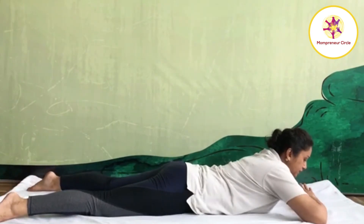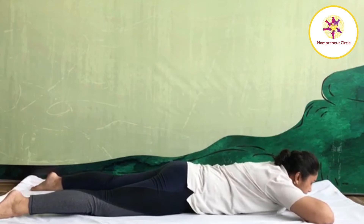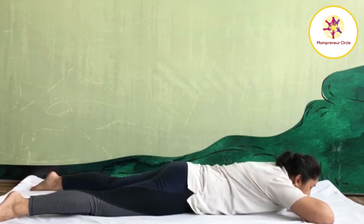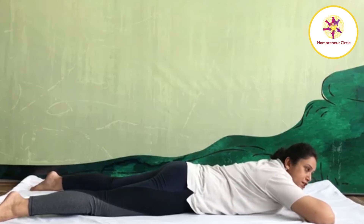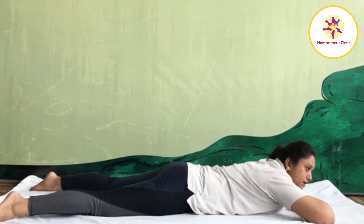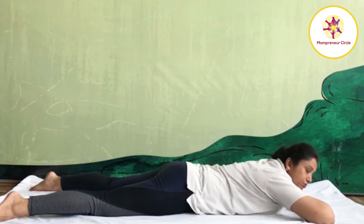Slowly come back. Exhale, abdomen down, chest down, shoulder down, chin down. Release your hands position. Relax in Makarasana. Place your palm one over the other. Place chin on your palm. Relax. Bhujangasana tones your chest muscle and abdominal muscle. It is an effective practice in respiratory disorder and very effective practice in obesity.